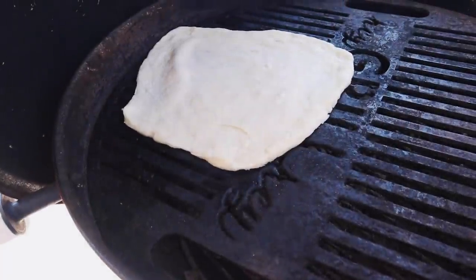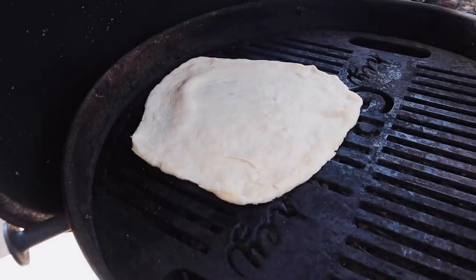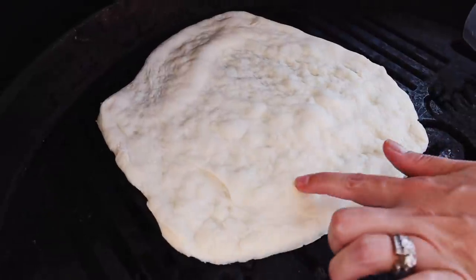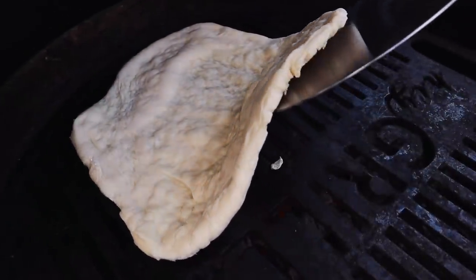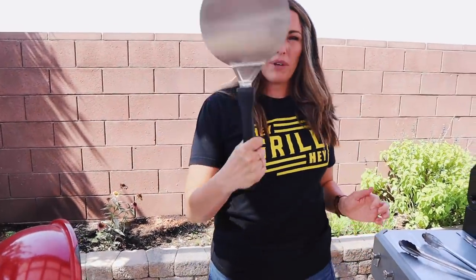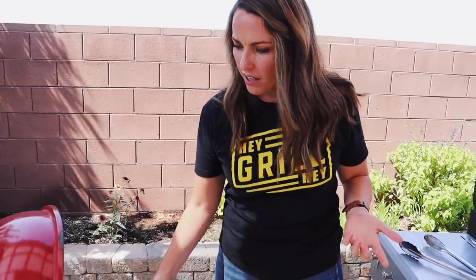Open the grill and put the stretched dough right on the direct heat side — we're going to crisp up one side first. About two to three minutes on direct heat; we want nice crispy browned edges on the bottom to give us a great base for sauce and toppings. You can see the bubbles forming in the dough and the color developing on the bottom — it's beautiful.